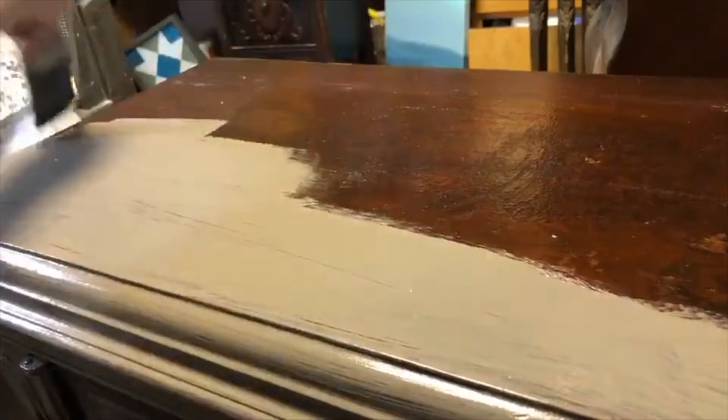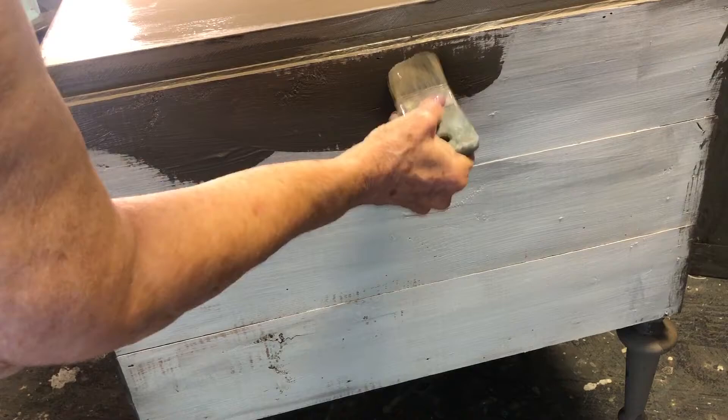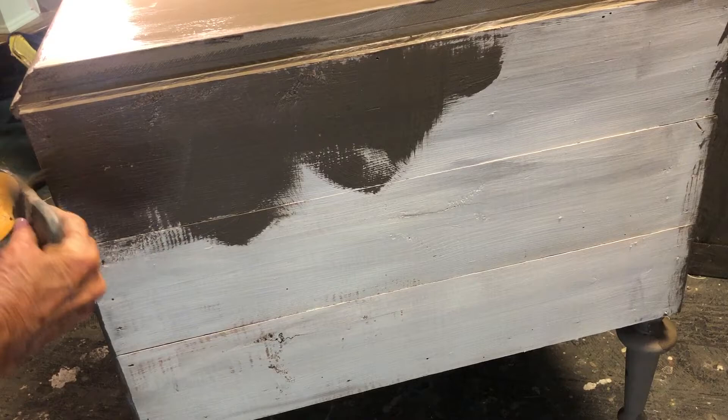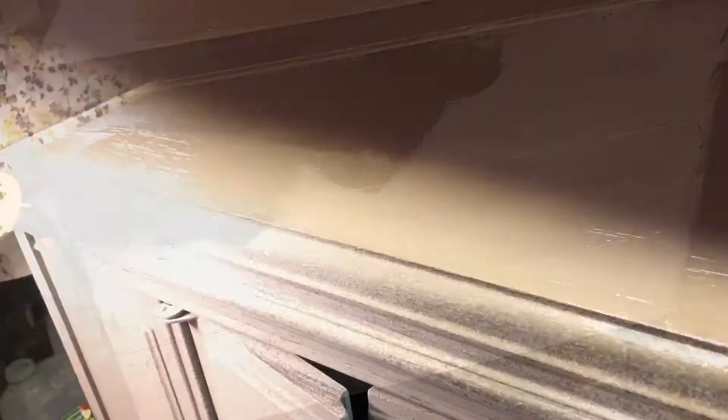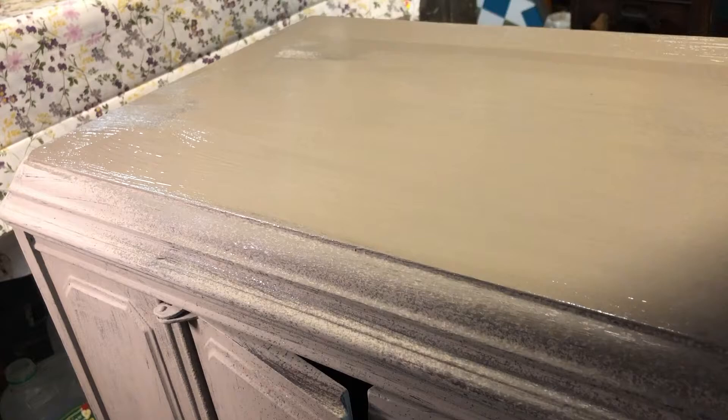I like to let the first coat of paint dry overnight before applying the second coat. I even painted the back of the piece — I think it gives it a nice finished look. When painting the second coat, it helps to spray it a bit with a mister bottle. That will help the paint move across smoothly and get a smooth finish.